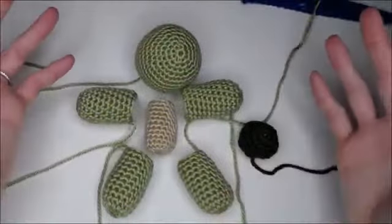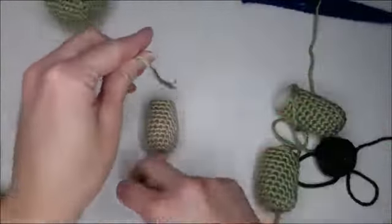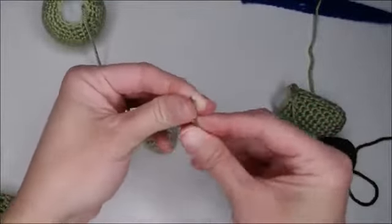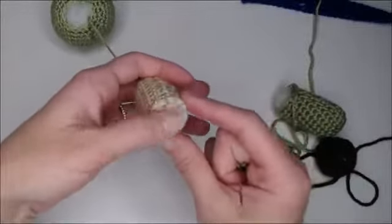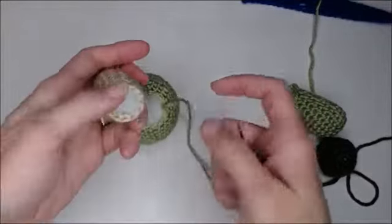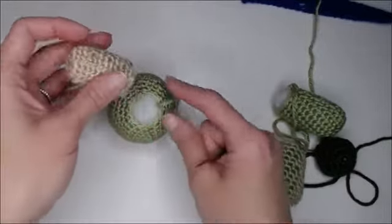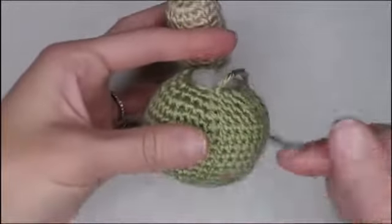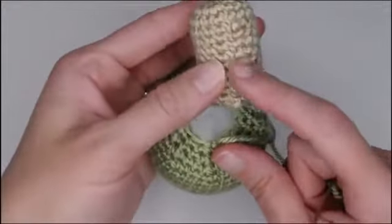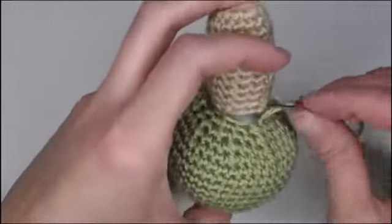We are almost done — all of our pieces are filled and stuffed. I'm going to take the tail from my head and thread it through my yarn needle or tapestry needle. I made it so when I did my decreases I left 12 stitches at the top opening of the head, and I ended with 12 stitches on the opening of my body, so there should be a one-to-one stitch ratio. I'm going to go to where my row marker ended and find the last knot on my body part to align the pieces.